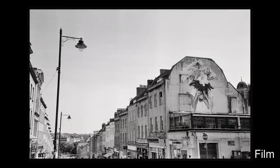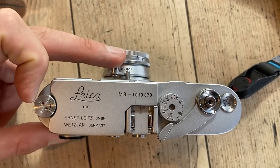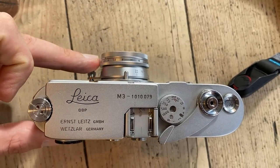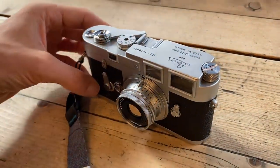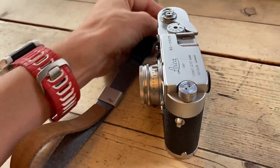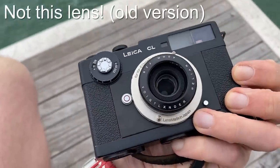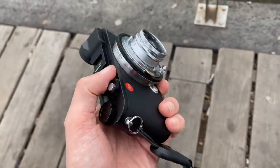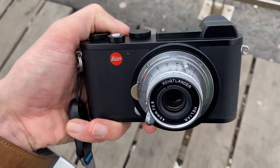If you shoot M-mount, just get the M-mount version — highly recommend this lens for film and digital. On digital it gives you a small M camera setup, but you've got a 40mm frame line so it's not ideal on a Leica M camera unless using a Leica M3 where you use the full viewfinder area. On the Leica CL film camera it's great because the CL has 40mm frame lines, and on the digital Leica CL the lens is so small it really suits that small APS-C setup. If you love small lenses, this is a must.